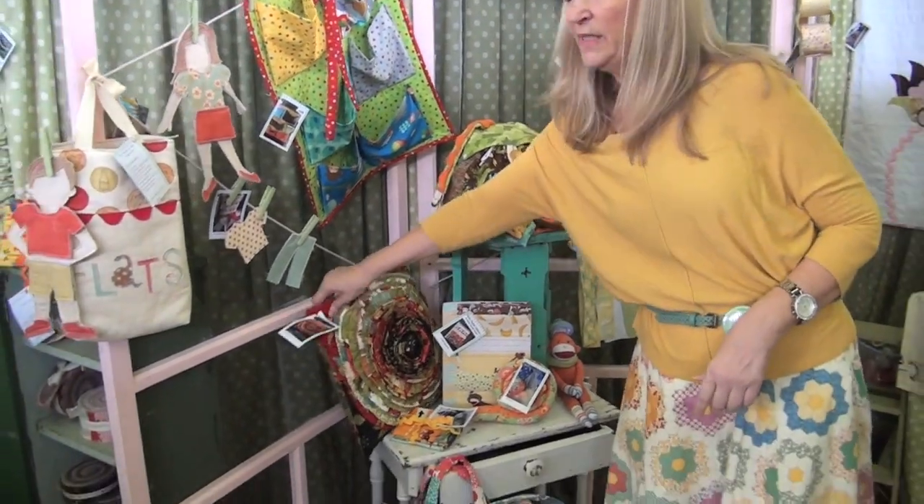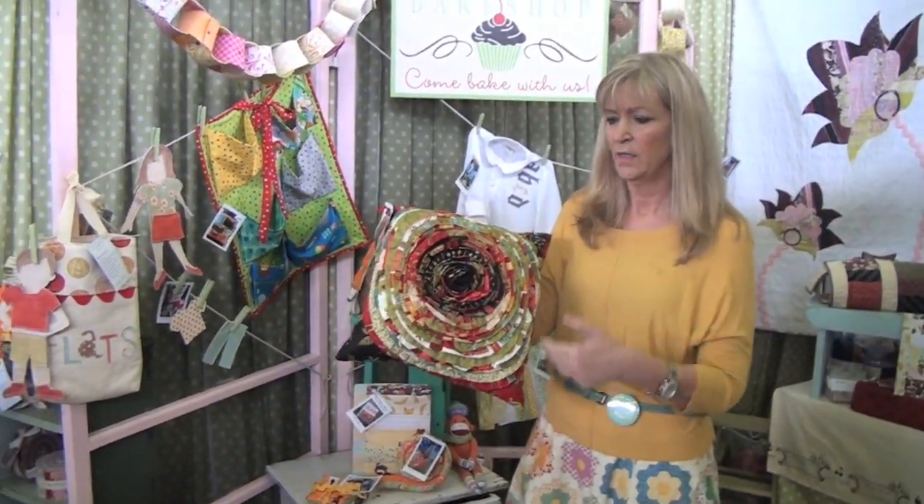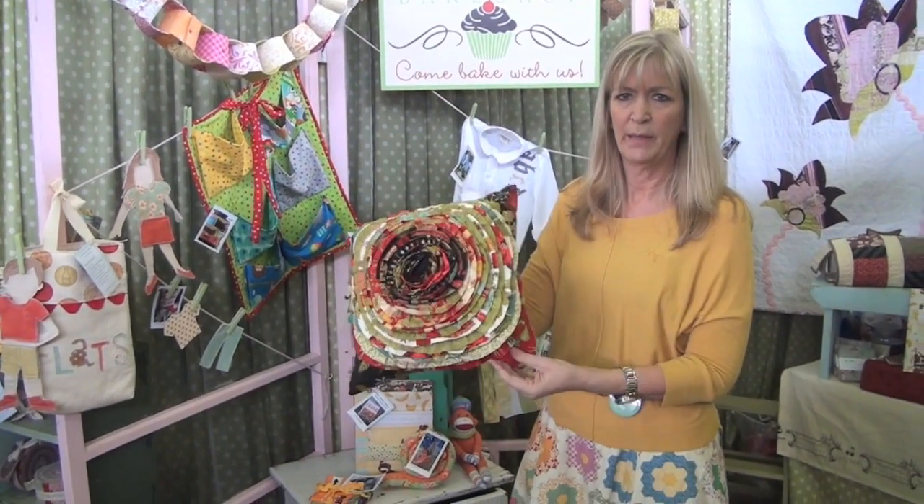And a bag. This is probably the second most popular one we have here — it's just a jelly roll sewn together and gathered, made into a little spiral pillow.